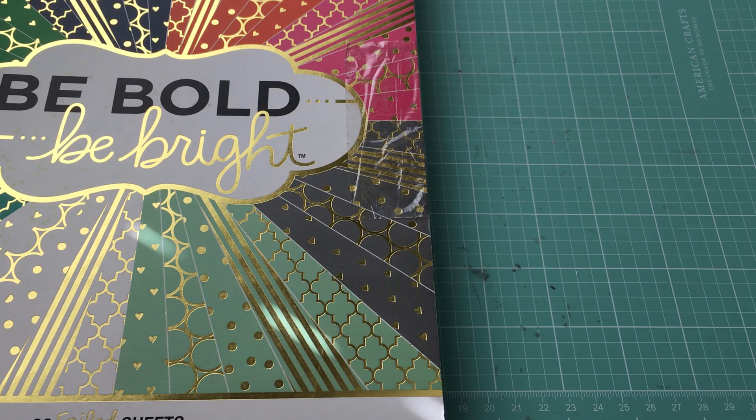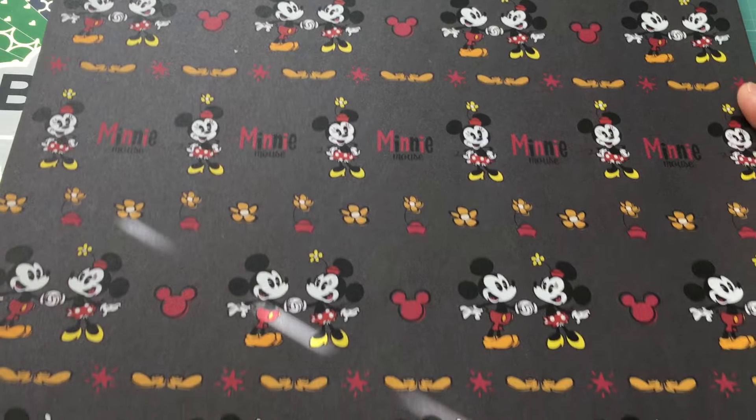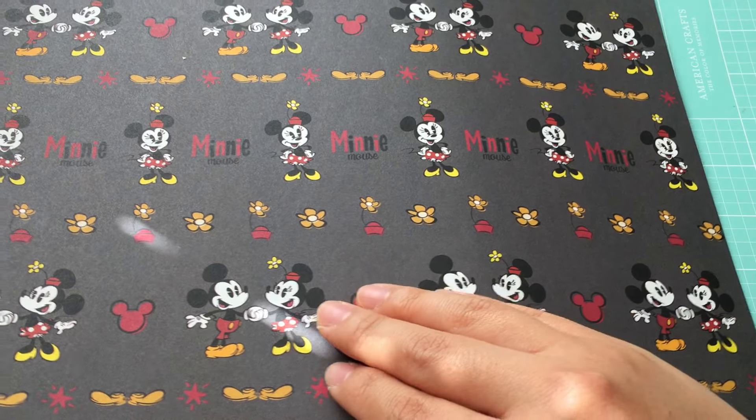I was browsing through the papers because I thought maybe I would get some glitter sheets, but my Hobby Lobby doesn't carry just 12 by 12 glitter sheets. However, I found these and I absolutely love them — it's just 12 by 12 Mickey Mouse and Minnie Mouse Disney paper. I got about five sheets of that. So cute, and those were 50% off as well.